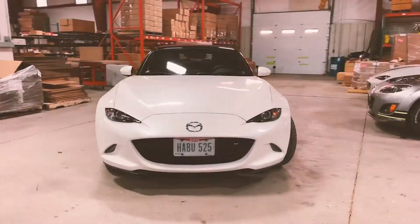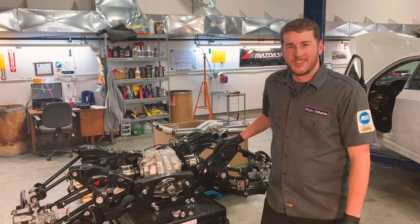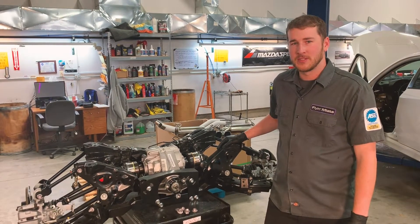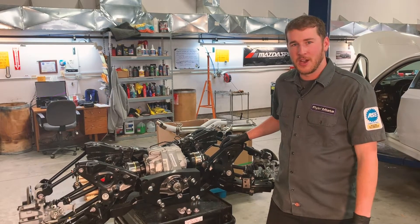Hey everybody, welcome back to Flying Miata. This is Kyle and today we are continuing work on our ND V8 Miata. On today's episode we are going to be taking our completed subframes, adding the driveline components required to go into them, and then we'll be putting those into the car.